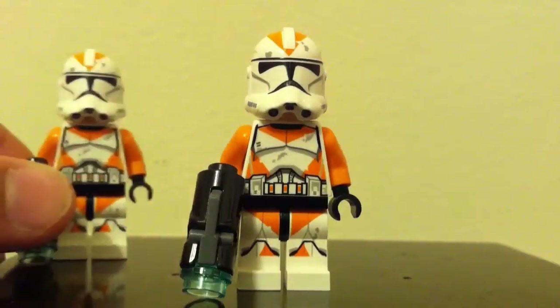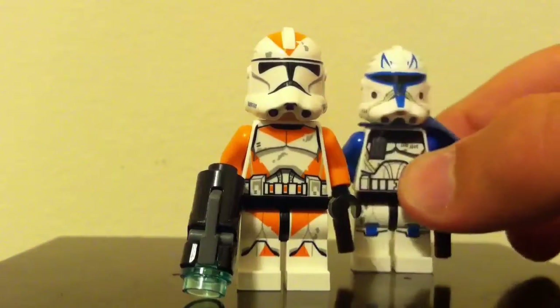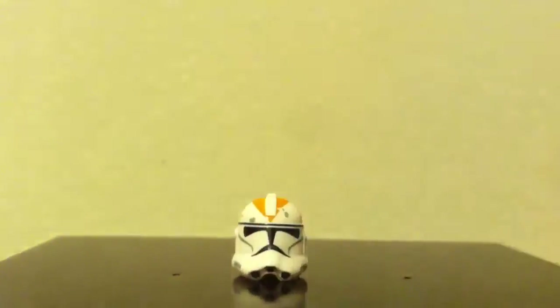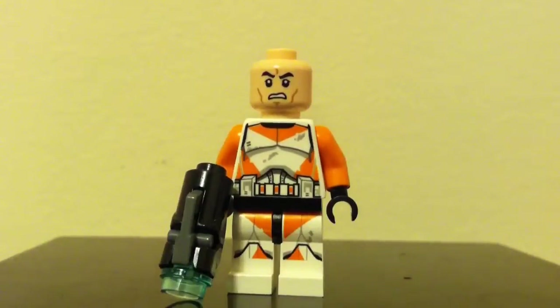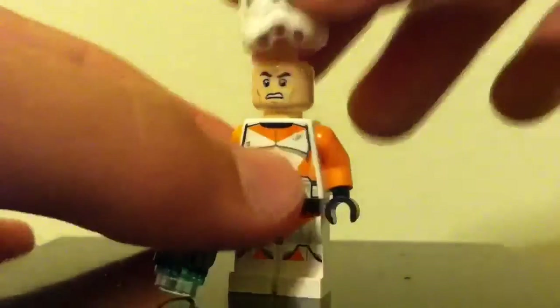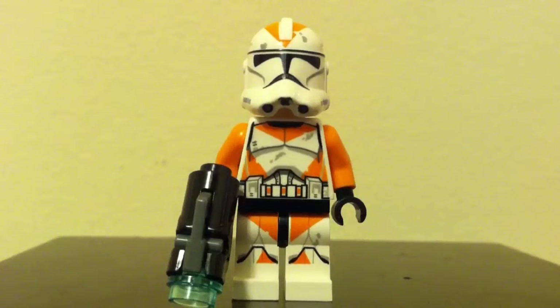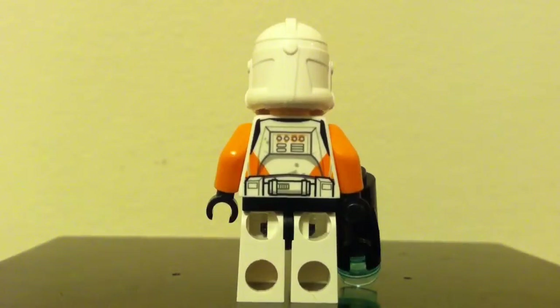Our first minifigure — we get two of this one — it's the Phase 2 212th Clone Trooper. The Phase 2 helmet is the same mold as the Captain Rex Phase 2 helmet, just different printing, which makes it look different. The helmet has nice orange markings, a nice square visor, and some battle damage printed on there. The head is the 2013 Clone Trooper head, and on the torso we get some nice orange markings and battle damage as well. On the legs there are more orange markings and knee pads with orange, and then plain orange arms.